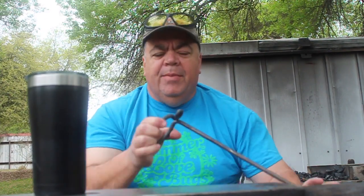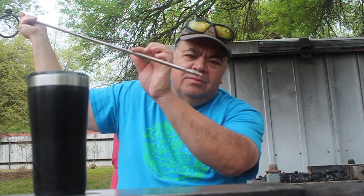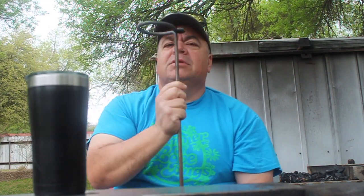Hey guys, Rick here from Waxing Moon Forge. Today I'm going to make a simple little candle holder. There's going to be a glass thing that goes here, cups onto this here. I'm going to put a little swirl here, a little curlicue deal there. And this will stick into the ground and stand up just about like this.